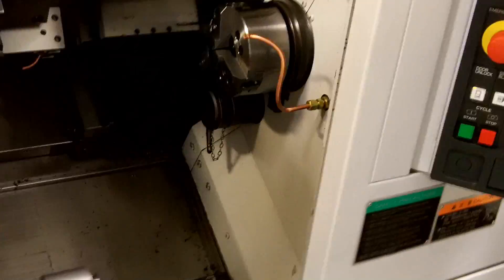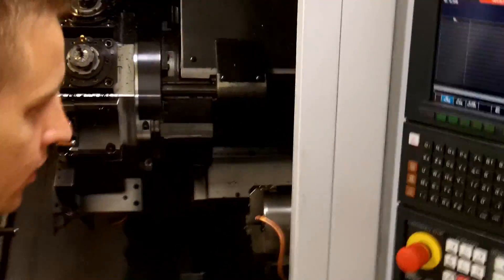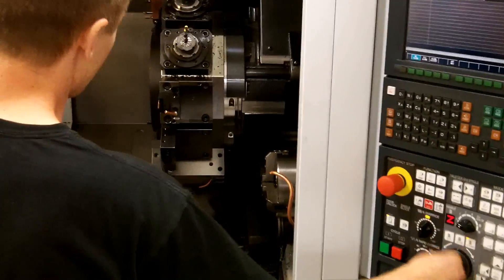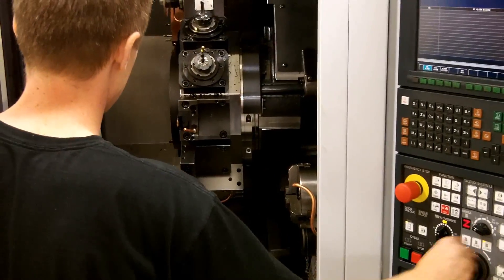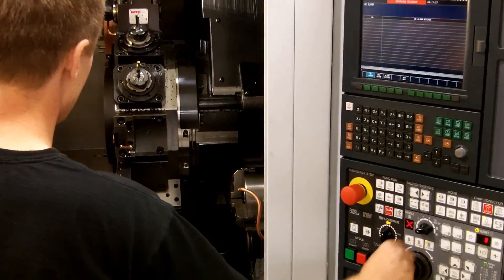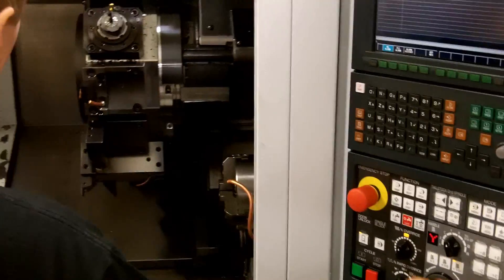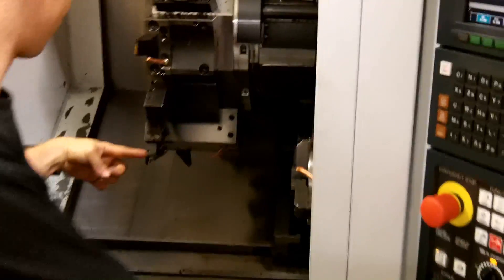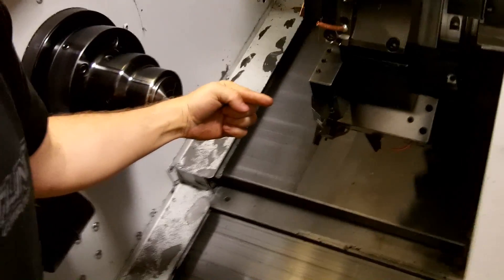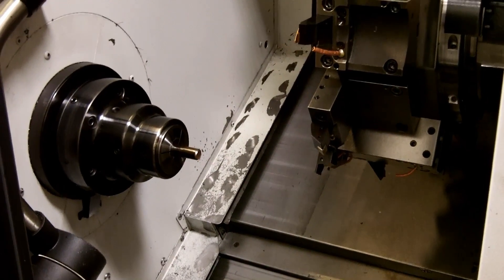Once it feeds in, it's starting — away you go. To jog the machine, it's got a jog button there. We've got Z axis here, X, and then you have a Y axis, so it banks off the center point and the tool can move up and down. So if you have multiple tools...